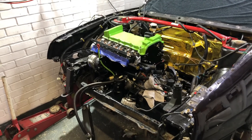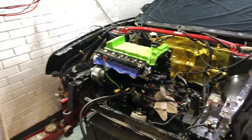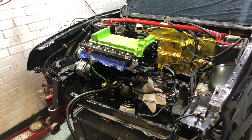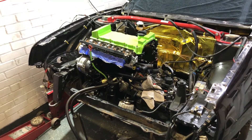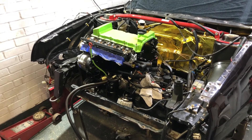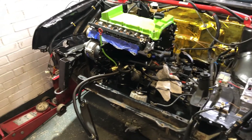So here we have it — the engine is back in. It's only on the engine mounts at the moment, but the driveshafts are pretty much where they need to be, the exhaust is where it needs to be, so it's just literally bolting things up now and then testing it. Hopefully we can figure out what the issue is.